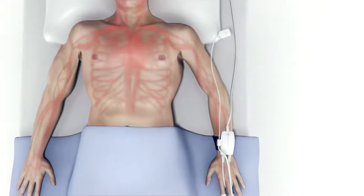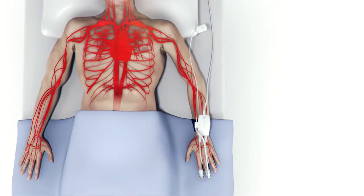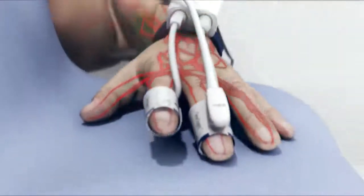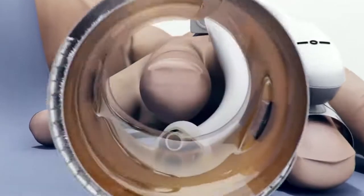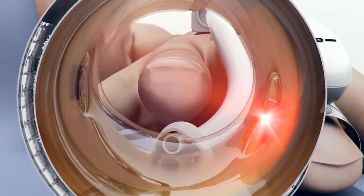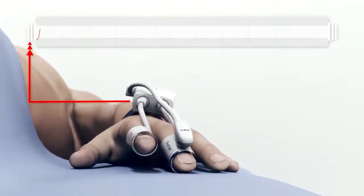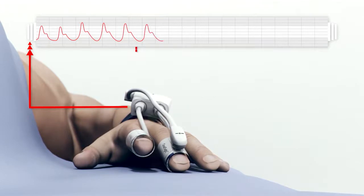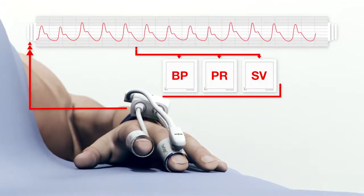Blood pressure originating from the heart and clinically measured at the brachial site is transferred through the arterial system throughout the body until finally reaching the arteries in the fingers. The ClearSight finger cuff, along with its infrared sensing technology, measures blood pressure's variation over time and displays the resulting arterial waveform on the Edwards monitor. Blood pressure, pulse rate, and stroke volume are calculated from the arterial waveform.